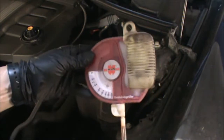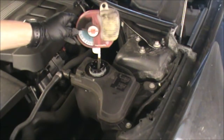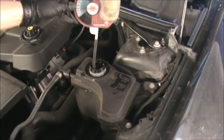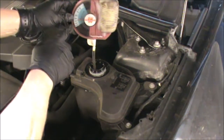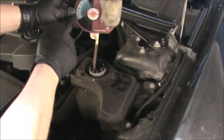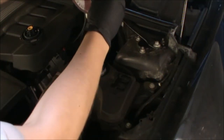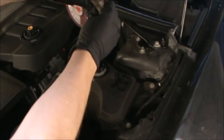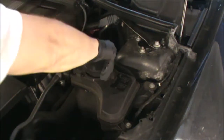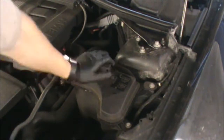I'm going to check the antifreeze percentage using this gadget here — there are many of these on the market. That's showing me the antifreeze is approximately at minus 30 degrees centigrade, so that's good enough unless you're in Siberia, but we are in the UK.